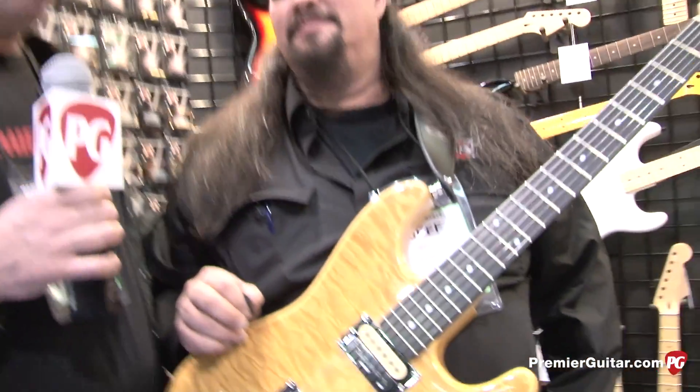Hey y'all, this is Rich Osweiler coming to you from PremiereGuitar.com at the 2013 NAMM show in Anaheim, California. I'm here with Jeff Kylo and he is going to do a demo of the new Mighty Might Mudderbucker pickup.